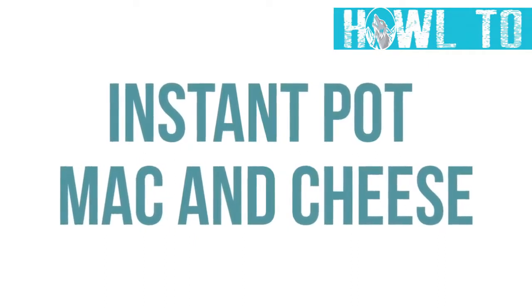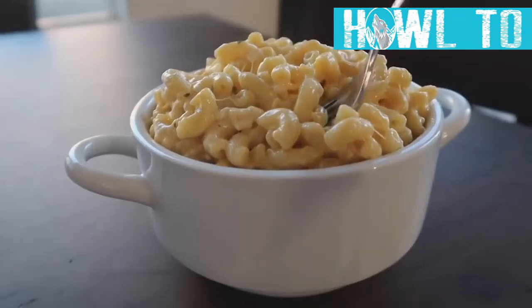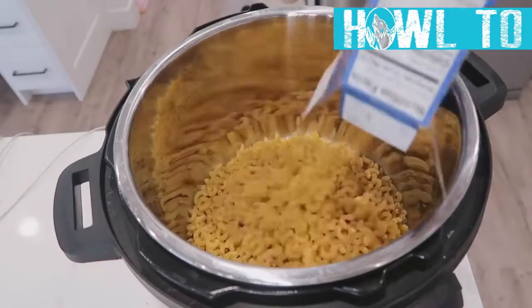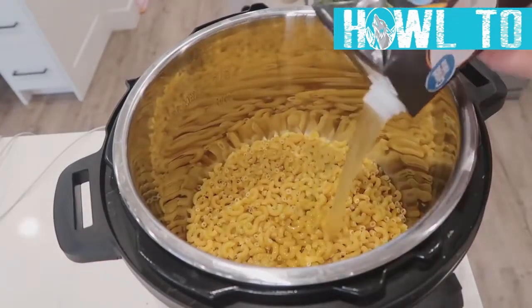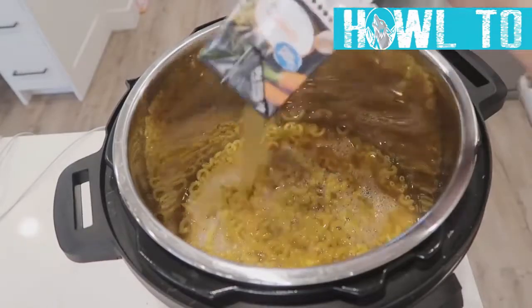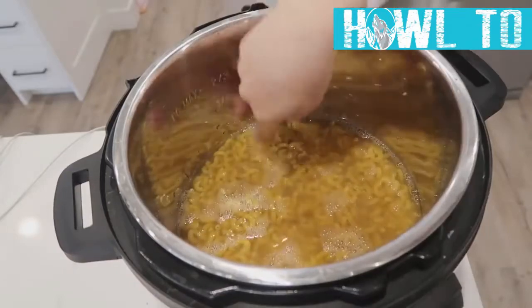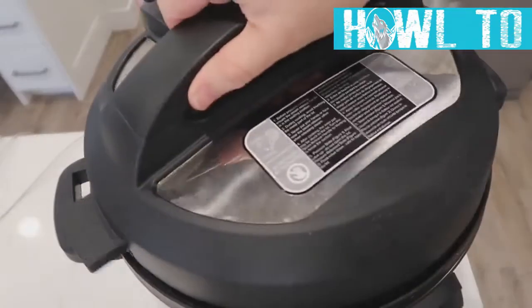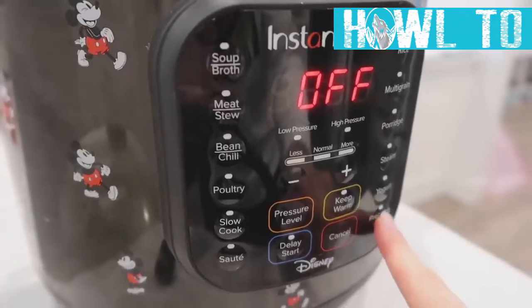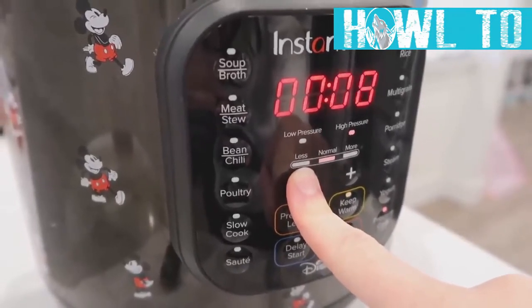Macaroni and cheese isn't a typical Thanksgiving dish, but my kids love it so we make it every year — and this one's for Instant Pot lovers. Dump elbow macaroni into the bottom of your Instant Pot, then add about four cups of chicken broth or until the noodles are covered. Put the lid on, make sure the knob is set to sealing, then push the pressure cook or manual button and cook for four minutes.